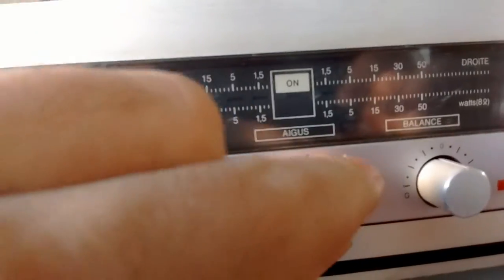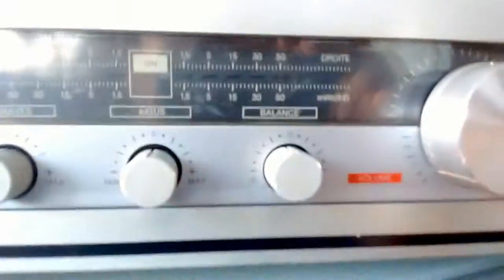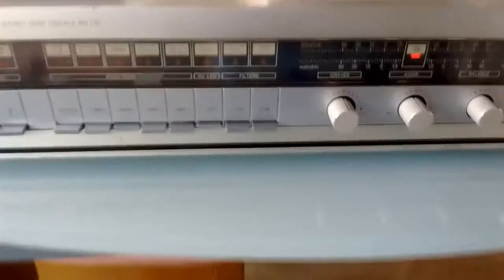We have bass, we have treble, we have balance, and we have volume.